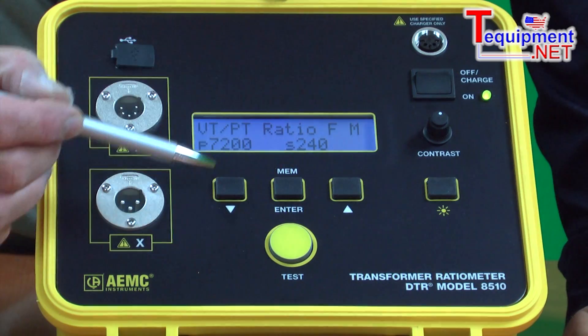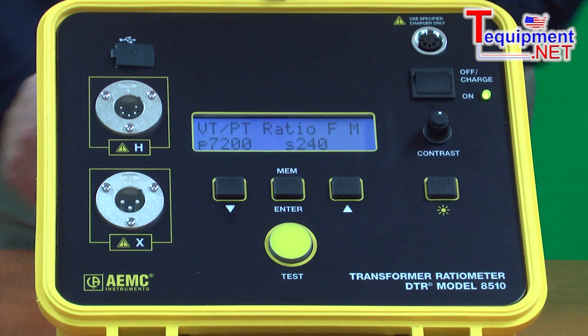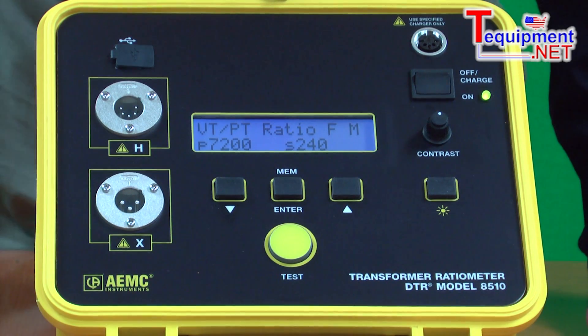It's very intuitive to use. The user simply presses the button to determine whether they want to do a ratio test or a continuity test. Press the yellow button and within 10 to 15 seconds the test is complete and the results are available.